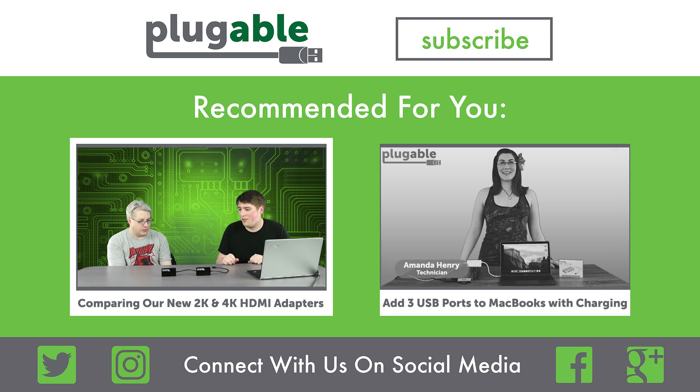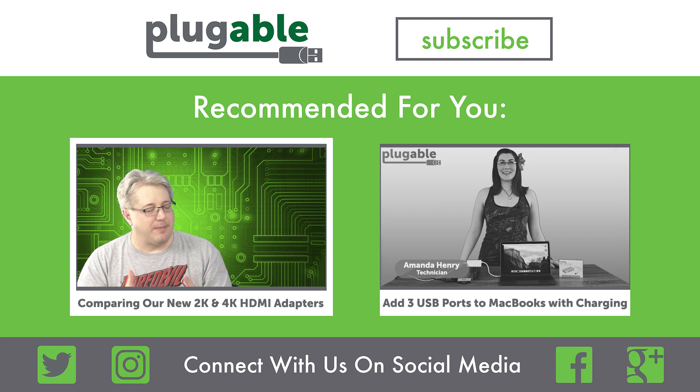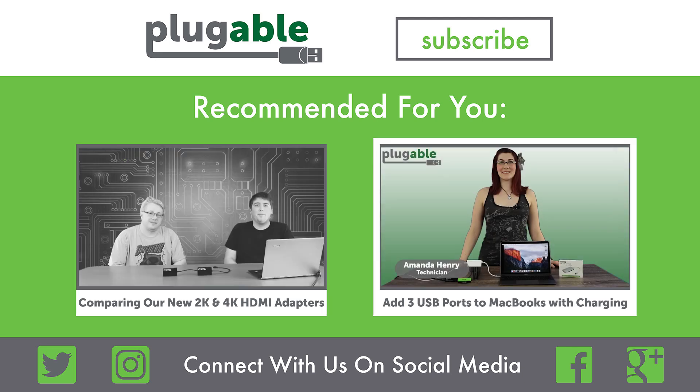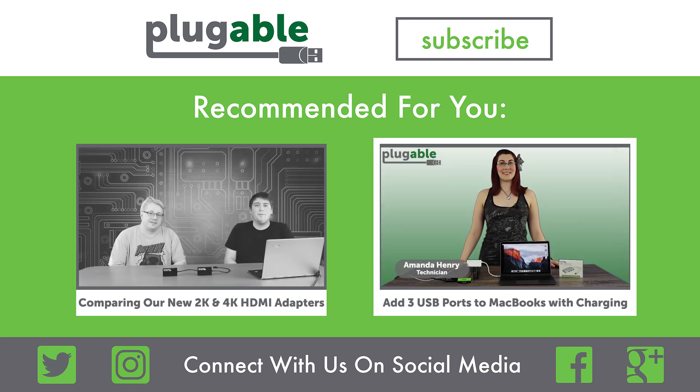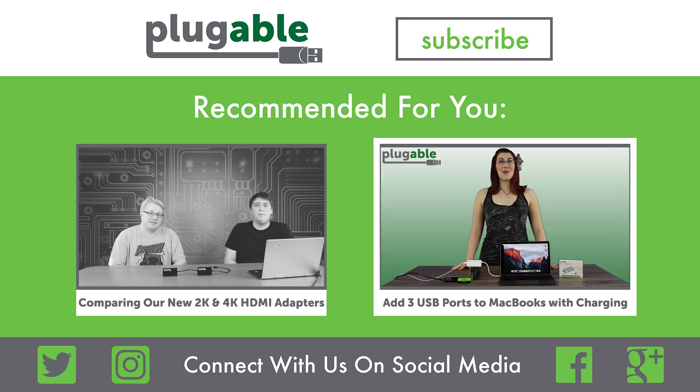Bob, I see both of these adapters here. They look very similar in their form factor and the output available on them being HDMI. Can you explain to me the differences between them? The basic difference comes down to the maximum resolution supported by both. I'm excited to show you our very first USB-C hub, the Plugable USB-C 3-port hub with passthrough charging. We launched our USB-C hub, also known as the USB-C Hub 3P, on Amazon last month.